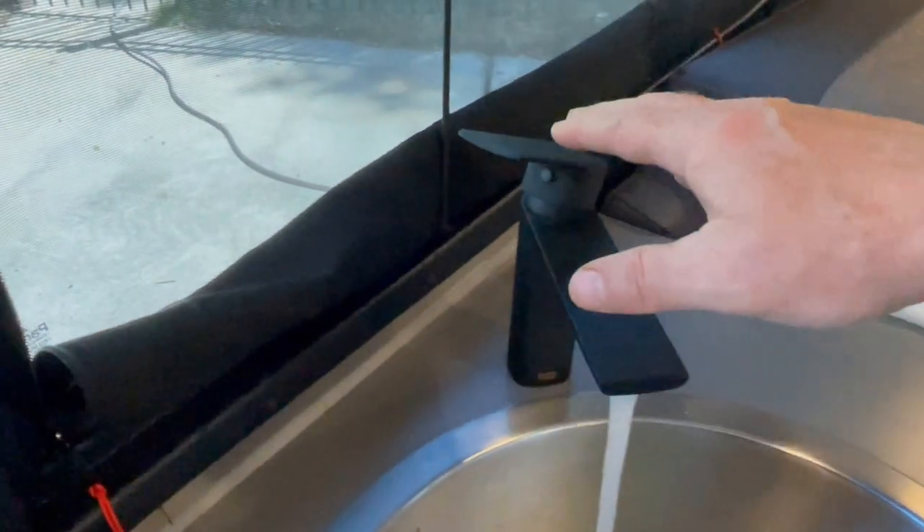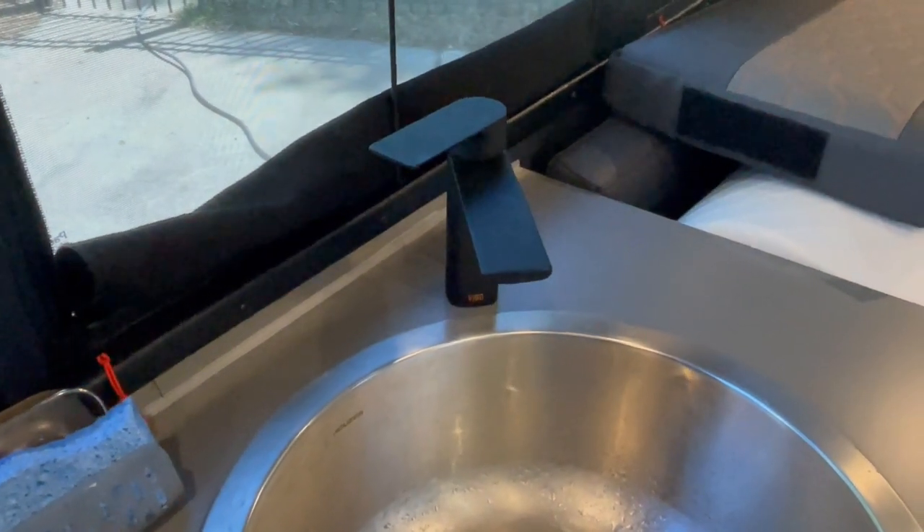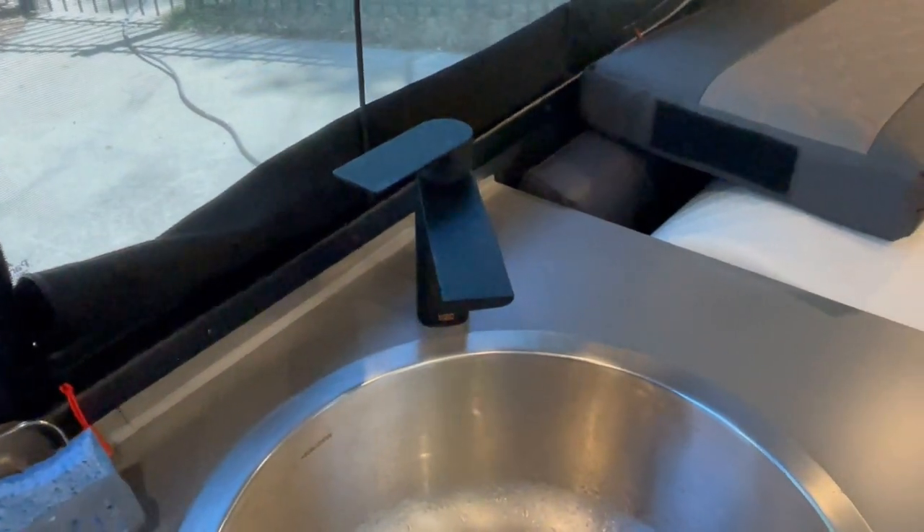And then we're done as far as sanitizing the freshwater tank and sanitizing the lines inside. Now that you've gone through video one flushing out the antifreeze, and video two sanitizing your tank and lines and flushing those out with the city water, a question you can ask is: could I do those in reverse order? And the answer is yes. You could actually fill the fresh tank with the sanitized solution and use that sanitized water to flush the antifreeze out of your lines.